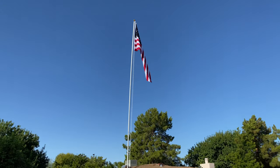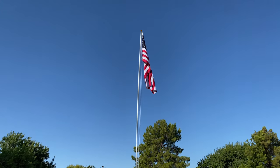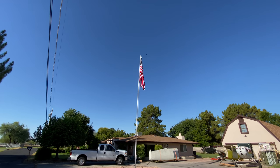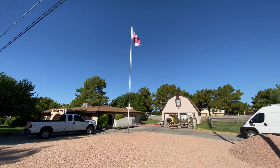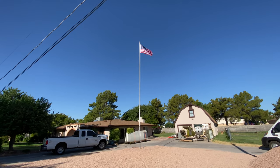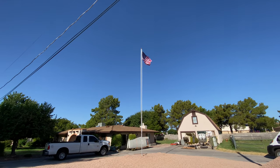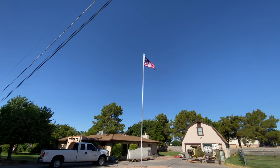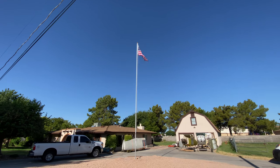There it is — that's awesome! This is the flag that came with it. It's probably half the size of my other flag, but the pole can handle this one a lot better, and the flag flies a lot better. It's awesome.